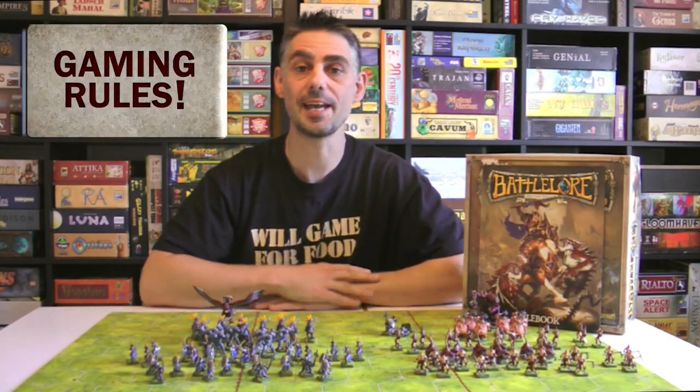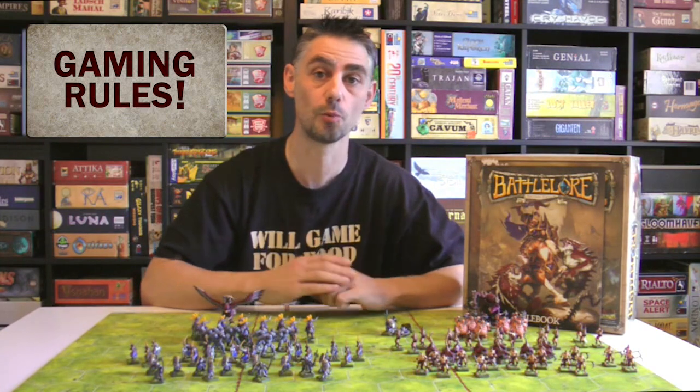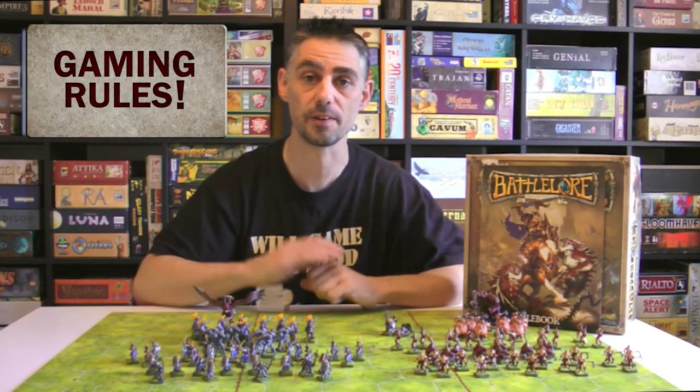Hi, my name is Paul Grogan and in this Gaming Rules video I'm going to be telling you how I managed to find a storage solution for all my miniature figures.